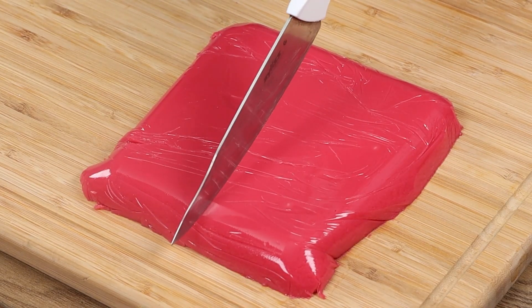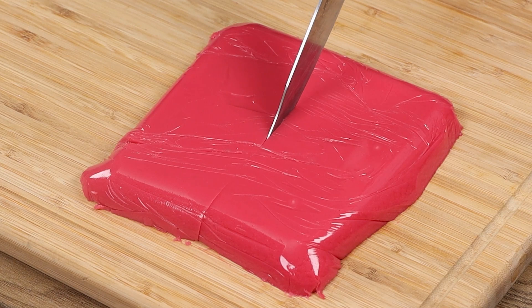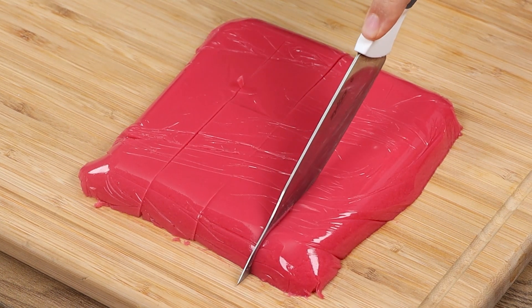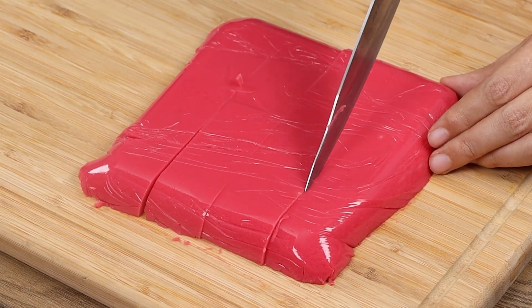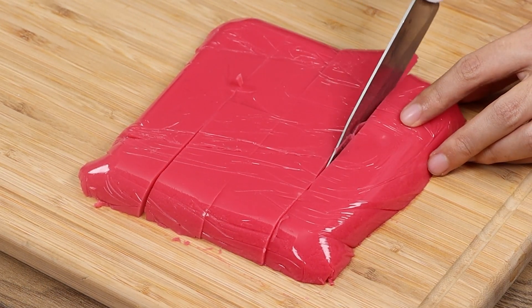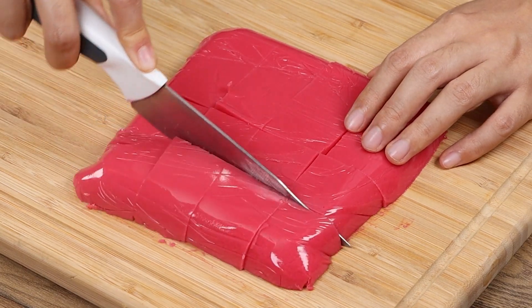Cut the dessert into dices, or you can choose your favorite shape! And our recipe is done — very easy to prepare, and everyone will love it! I really hope you liked our recipe! See you in the next video! Bye-bye!